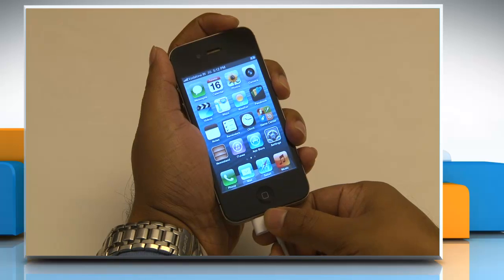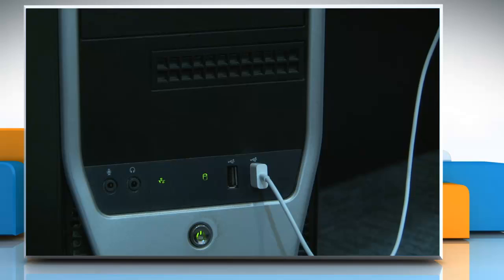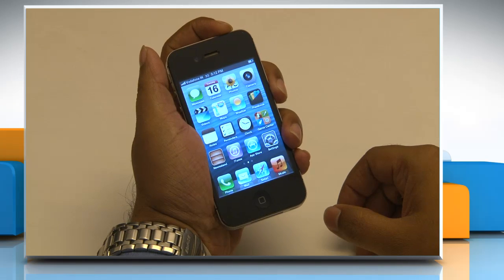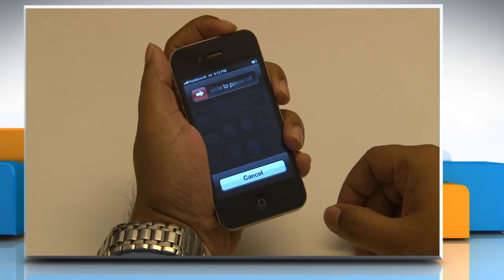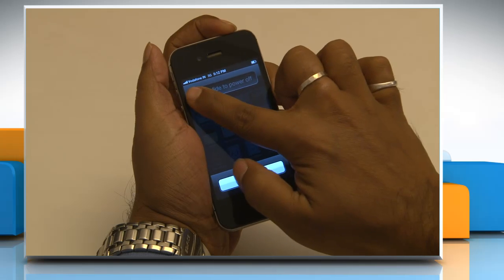Put the iPhone in recovery mode. To do so, disconnect the USB cable from the iPhone, but leave the other end of the cable connected to your computer's USB port. Now turn off the phone by pressing and holding the sleep-wake button for a few seconds until the red slider appears. Then slide the slider.